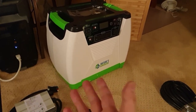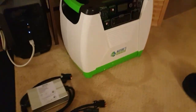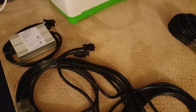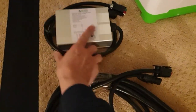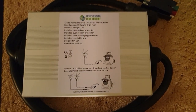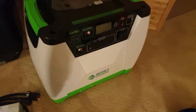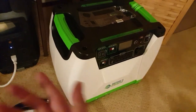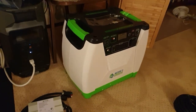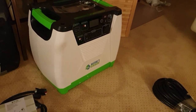Nature's Generator compiles everything into one unit — it has the MPPT controller and Anderson connectors built in. You can see the connectors right here on their wind turbine box. This thing just plugs in, and then this plugs into the back of the EcoFlow like a standard wall outlet. I'll have the solar panel on the roof and put a post up for the wind turbine outside.